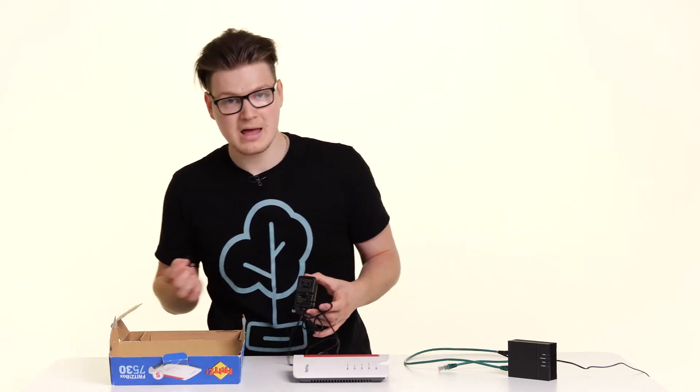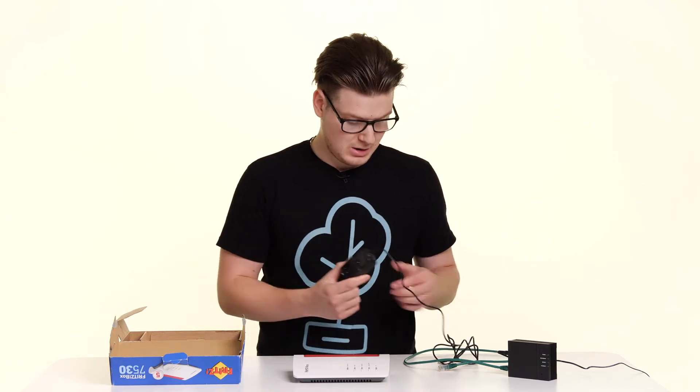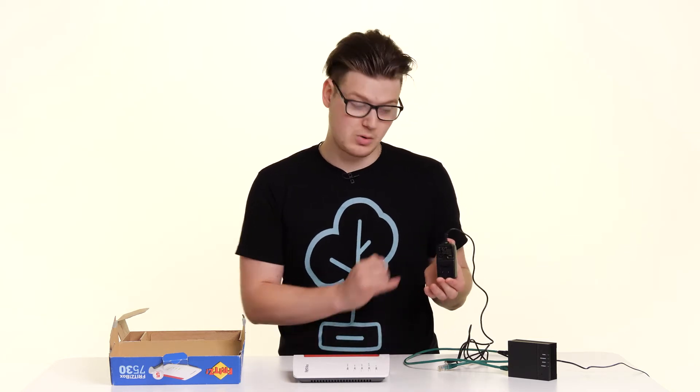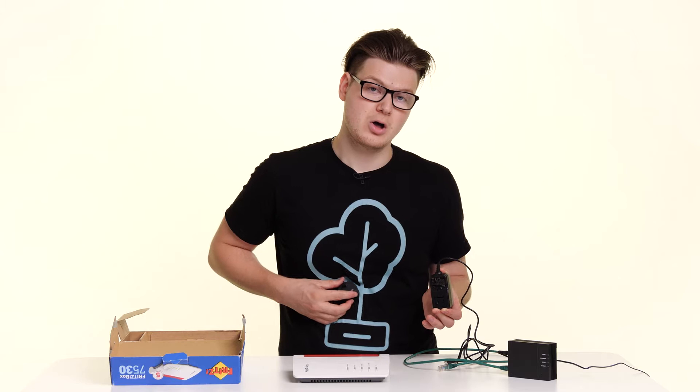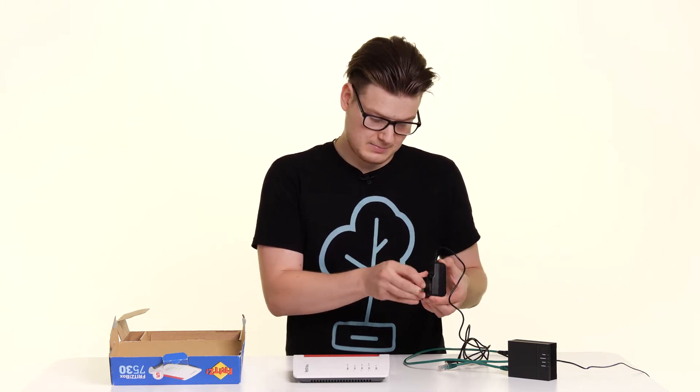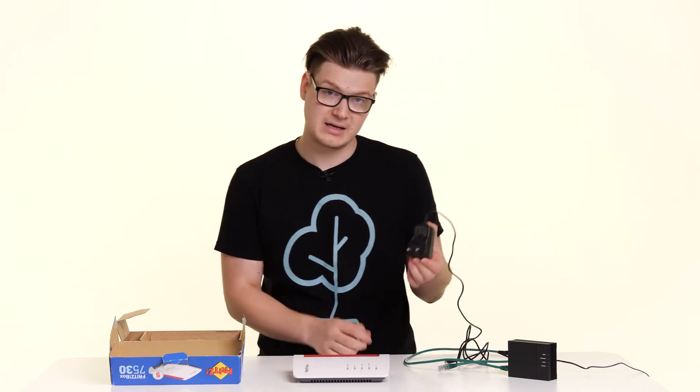The next thing we need out of the box is the power lead, and this will come in two parts. You'll have the power plug itself and you'll also have the pins. To connect these together, simply hold the plug with the lead pointing up, hold the pins with the two pins on the bottom, and then click them in place.